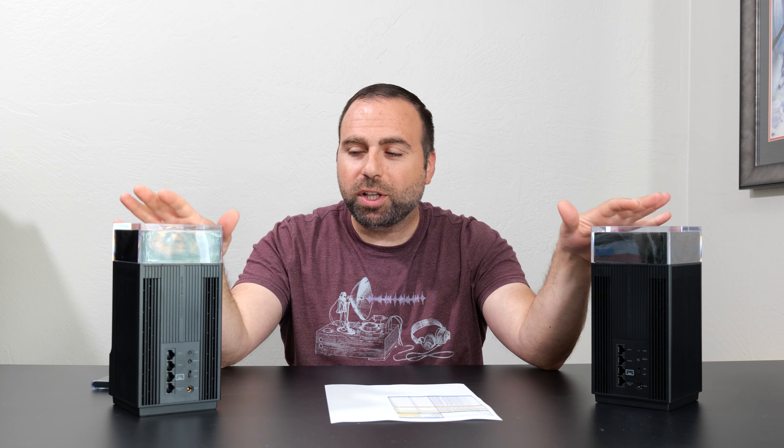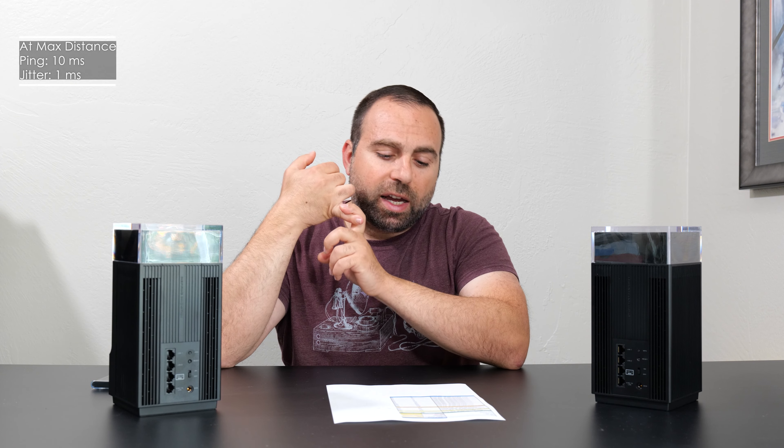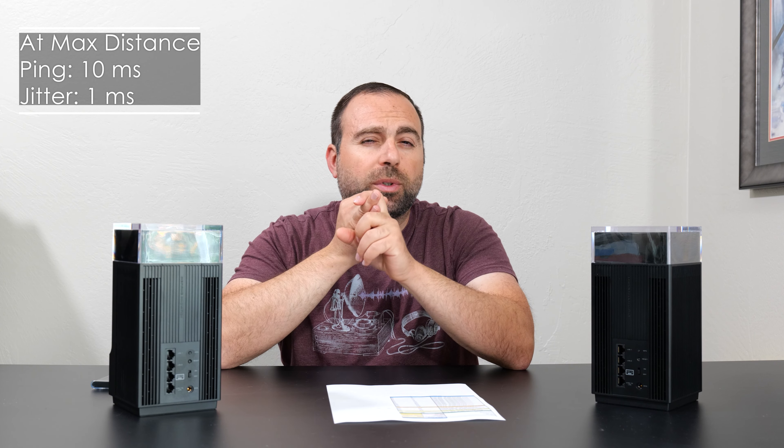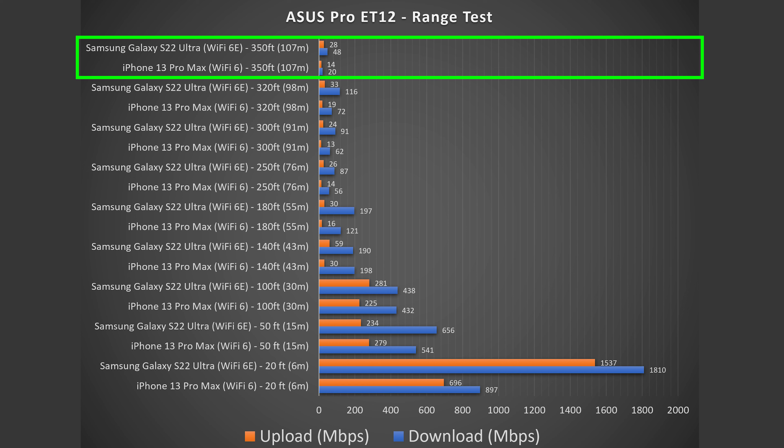Phenomenal range overall. I believe when they say 6,000 square feet of coverage, I can see how you achieve that. The ping was 10 milliseconds and jitter was 1 millisecond even at the farthest distance of 350 feet — and that's basically where it started cutting out.